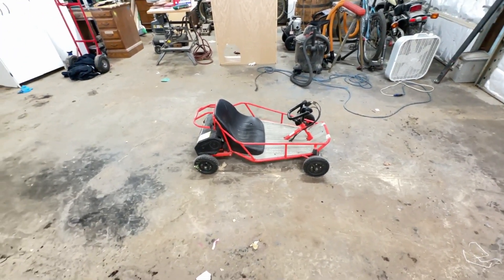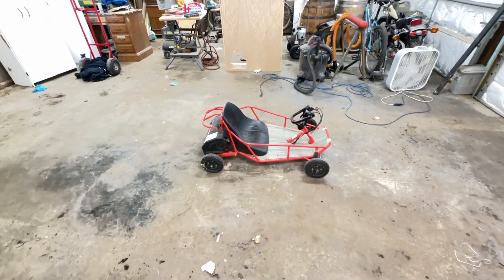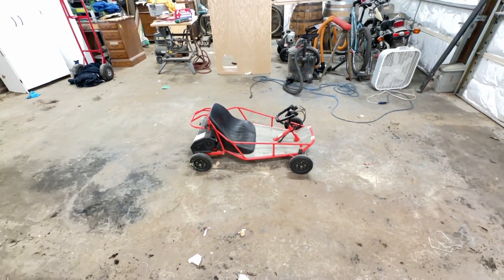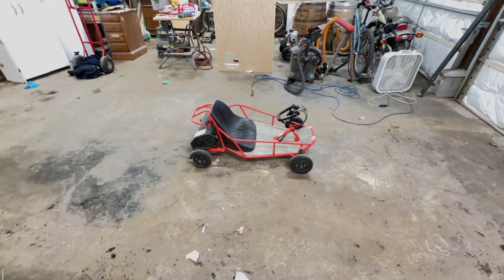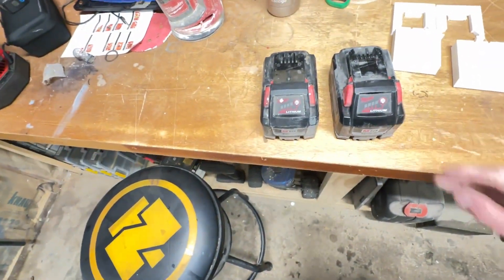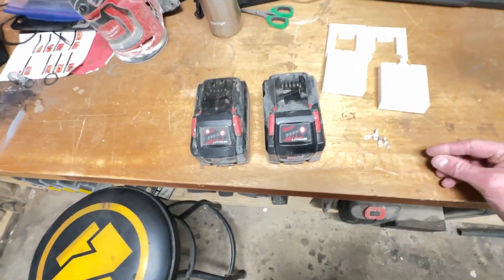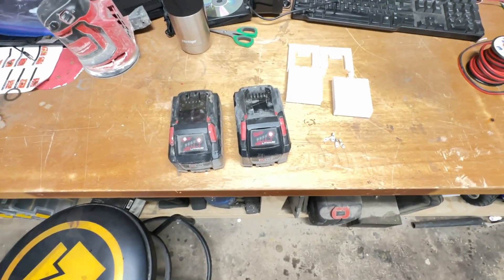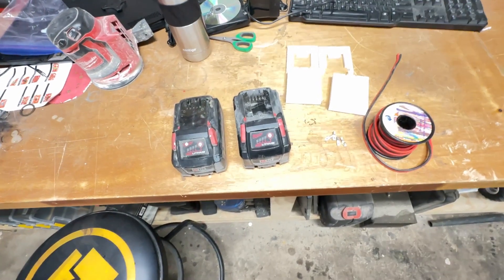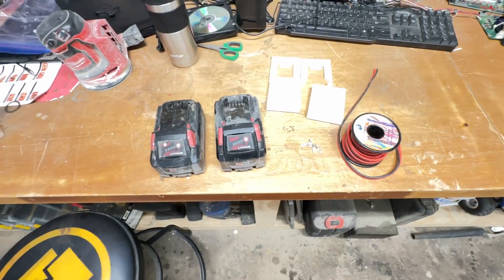It's obvious the batteries are bad. So what would you do - spend 30 bucks on a set of batteries on Amazon, or use a 3D printer and probably 200 bucks worth of Milwaukee 18-volt batteries? Well, anybody with a lack of brain cells would stick 200 bucks worth of batteries in that thing and probably end up blowing it up. So that's what we're going to do - we're going to try, anyway.